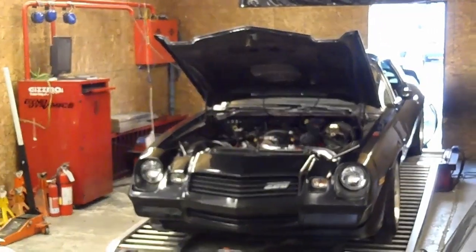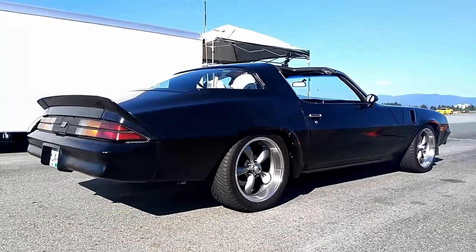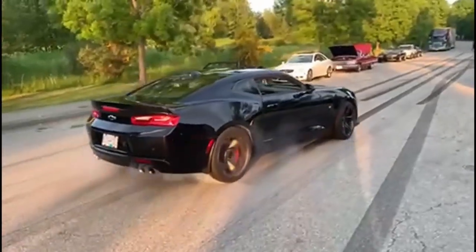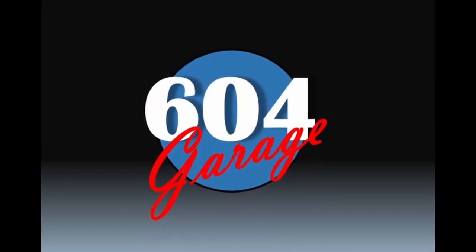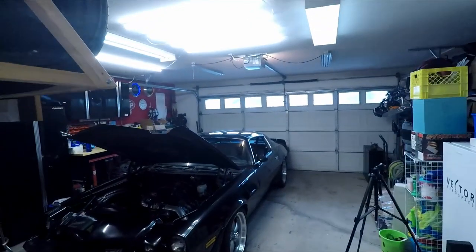Welcome back everyone. Let's get back into the garage. How's it going everybody? New year and a bunch of new projects, but before we can actually get any projects done, we've got to make it a little warmer in here because it is freezing.